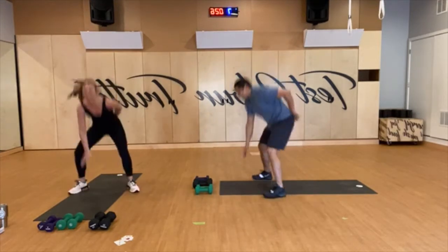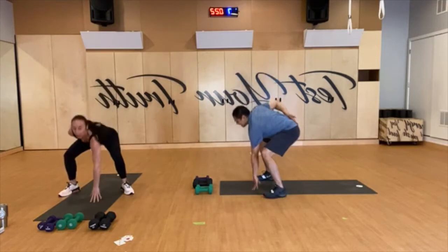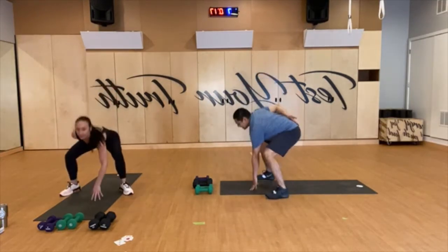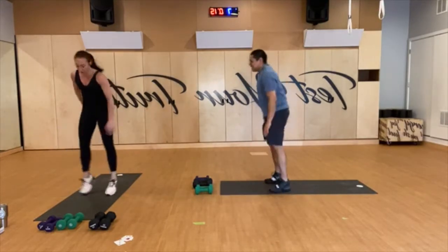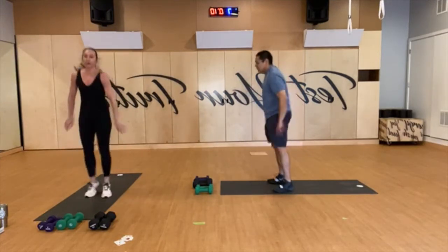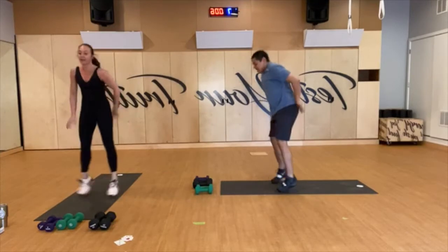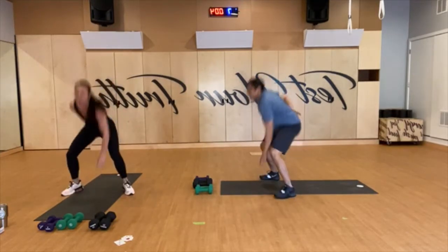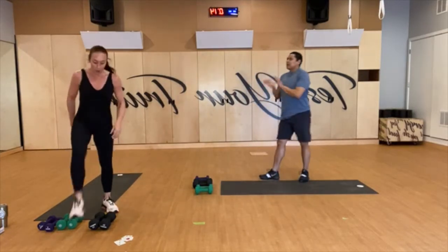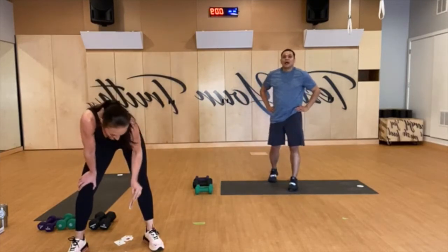How are we doing? We only have two more chances of doing it again, that's true. 15 seconds. I even wore my onesie today. Five to go — and done! Good job. Queen — star jumps!